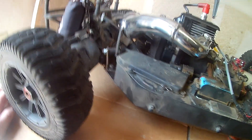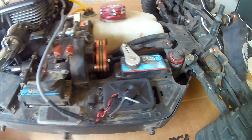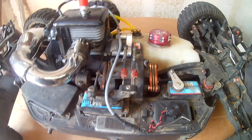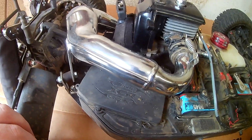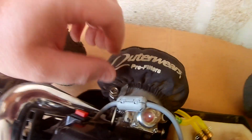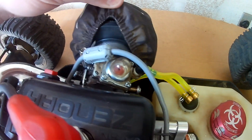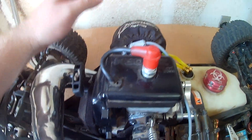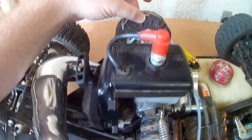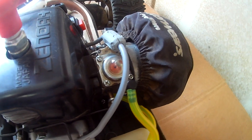Of course there are Hi-Tec 845s in the throttle and steering — you can't go wrong with Hi-Tec servos. I've had them in a lot of my cars for years and they never crap out. You can see the outer wears on the pull start and on the air filter. I have a DDM two-stage air filter from a Losi 5 with an outer wear on it, and the performance 990 carb which helps keep dirt out a little better.